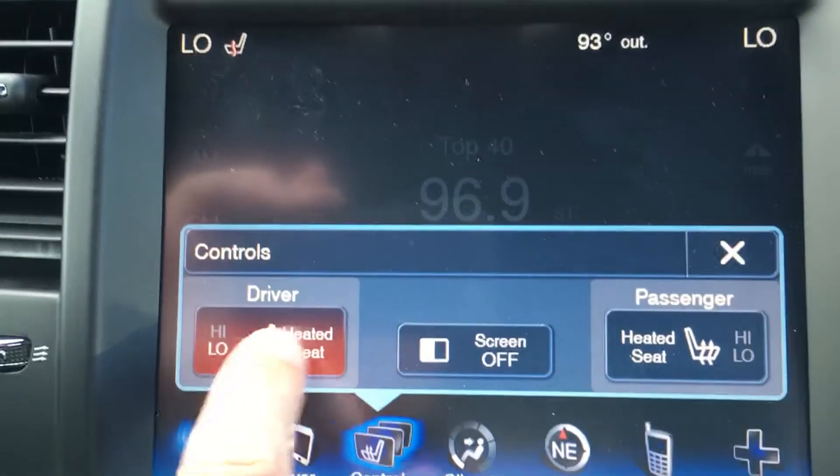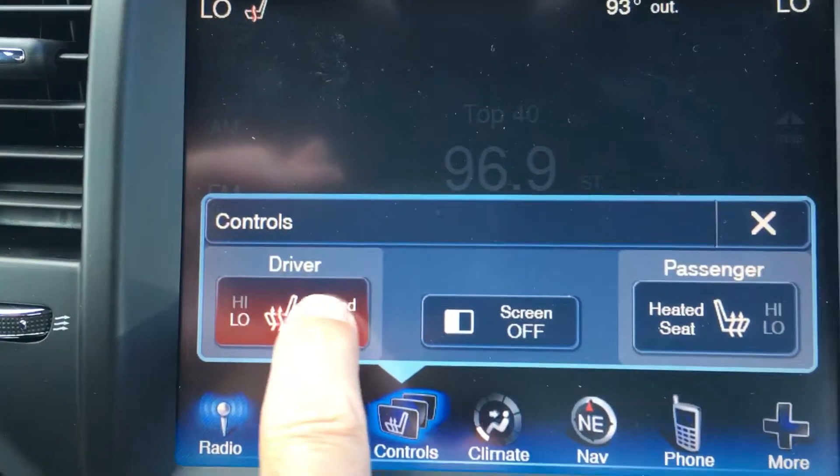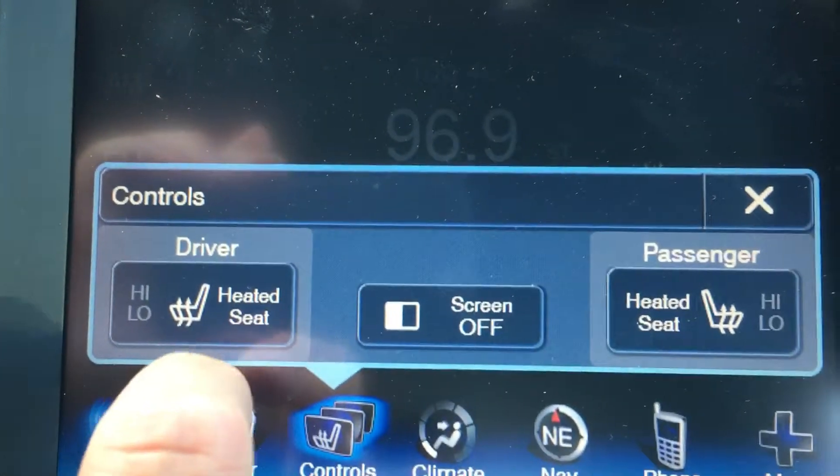On the driver's side, if you push it once it's going to be on the high setting. If you push it again you'll see it switch over to low, and if you push it again it's going to switch off.